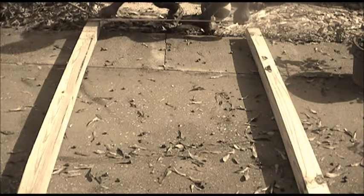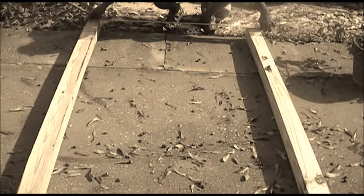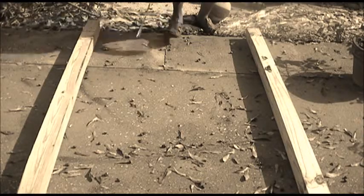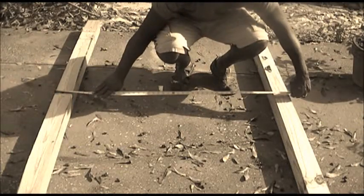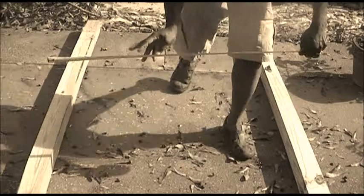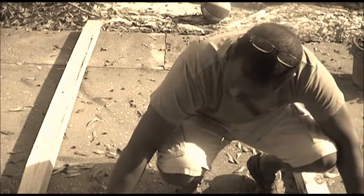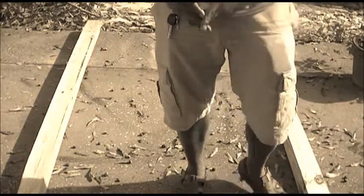Outside to outside I want to be about 4 feet. So I've got 4 feet right here and I'll start doing some cutting strips.